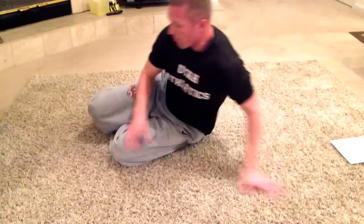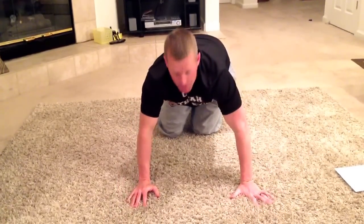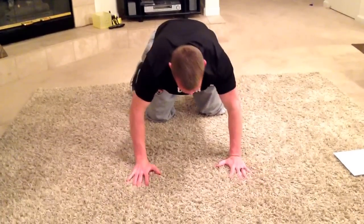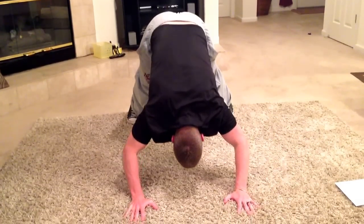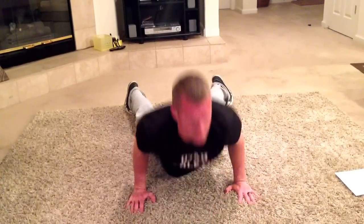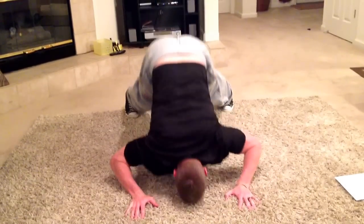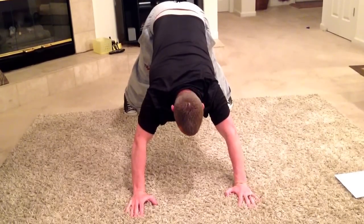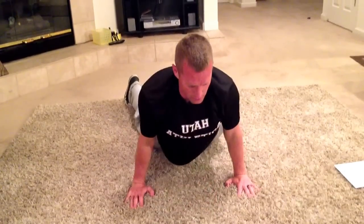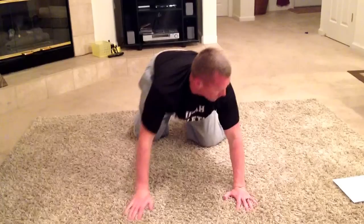We're going to add an upper body one in here. We call these Hindu push-ups. We have a wide base, our butt's in the air. We're going to come down, skin our nose and chest to the ground, and then lift my butt in the air. I'm going to do as many reps as I can in the one minute. Jot it down, then take 20 seconds rest.